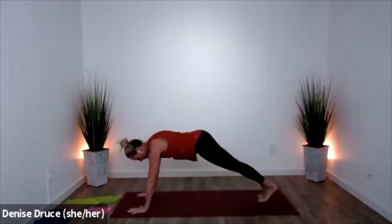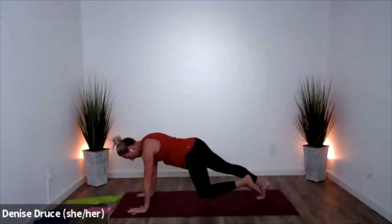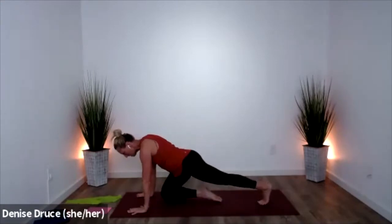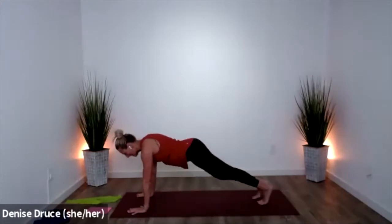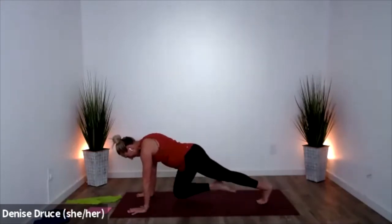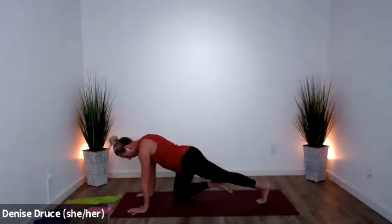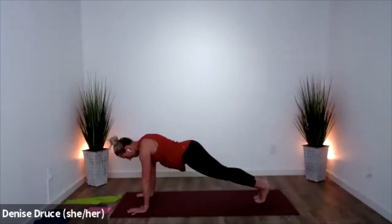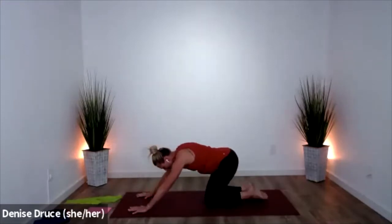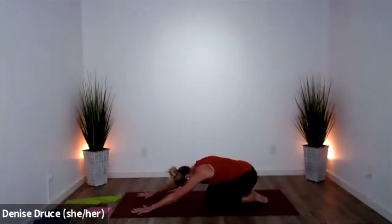Come to center, hold it in nice and tight. We're going to alternate — bring one knee down and then the other. Bring that knee as close to your hands as you can, scoot it all the way in toward the floor. Take a few deep breaths right here — stretch your shoulders, stretch your lower back.